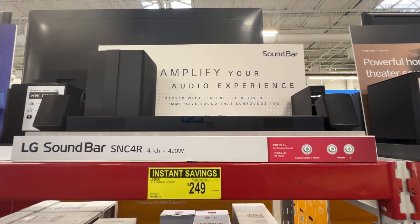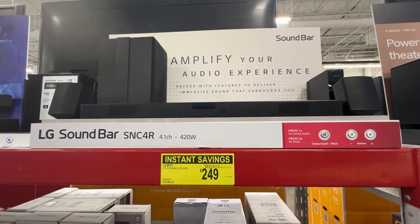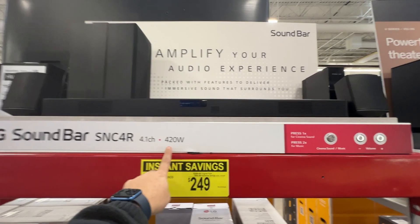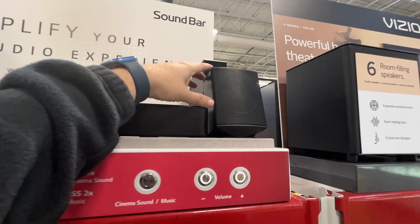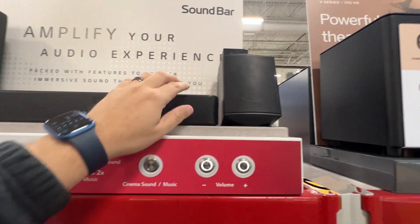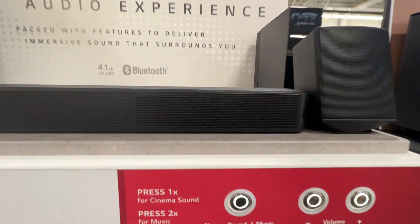On display here we have the LG soundbar, model number SNC4R, that boasts 420 watts of power. It's a 4.1 channel system. Let's take a look at some of the actual things you get with it. You get these rear speakers right here, and this is the soundbar itself — it's got a metal grill finish.